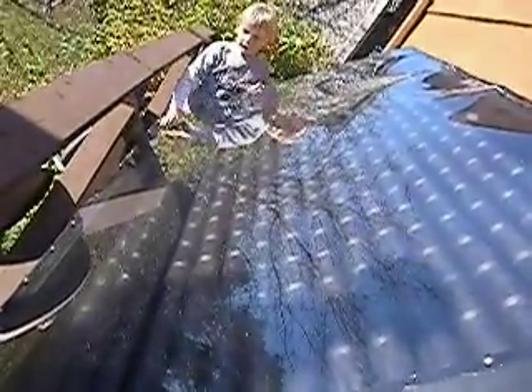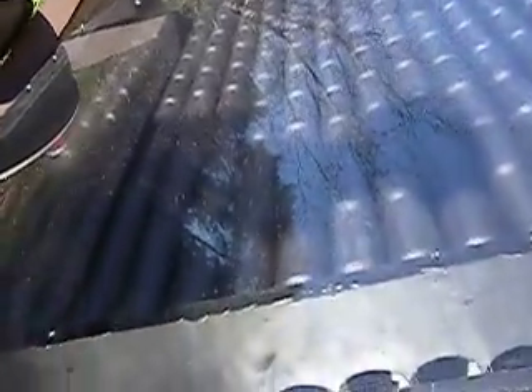Over on that side there, that's where the cold air comes in, and over here is where the hot air comes out, and we painted the top table black, and pretty much everything else we put in.